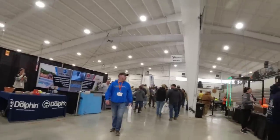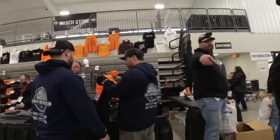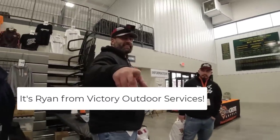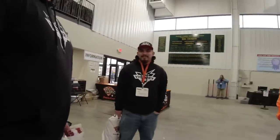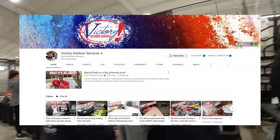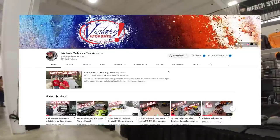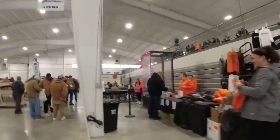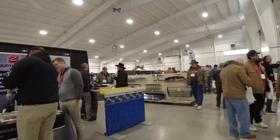Hey, how are you this morning? Hey, what's going on buddy? I just wanted to be on your video. Hey guys, so most of you probably already know Ryan. He has a super cool YouTube channel called Victory Outdoor Services. If you haven't seen it yet I'll put a link for it down below, but he's also a really good concrete dude too. So he does a lot of concrete. Make sure you check him out.